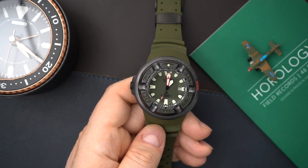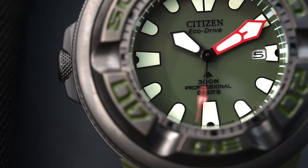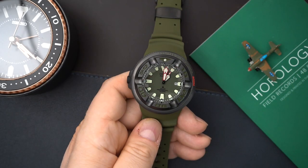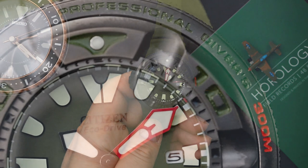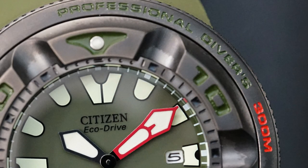You have a very legible dial with really good lume — big sword hands, the minute hand is in red and segmented, and then you have a red seconds hand. Right above the six o'clock it reads '300 meters professional diving,' and you have the Citizen logo below the 12 o'clock index. All of the indices are printed on and very liberally applied with lume. There's a chapter ring, and on the top part of the case it reads 'professional diving' and '300' in red.